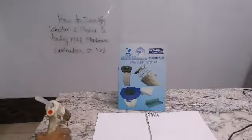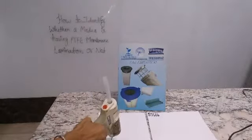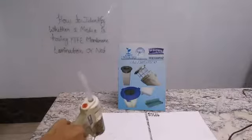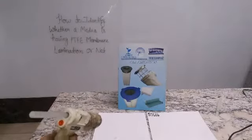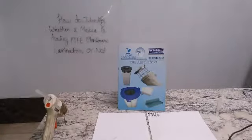We will also take polyester nonwoven 550 GSM basic media, which has no PTFE membrane lamination on it, and we will put some glue there as well.